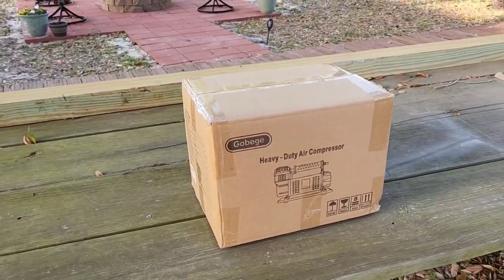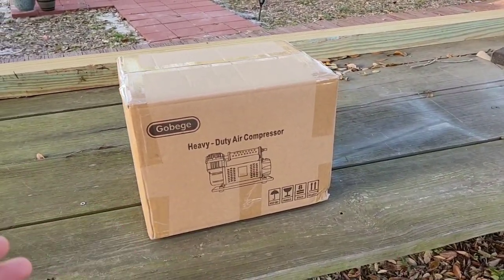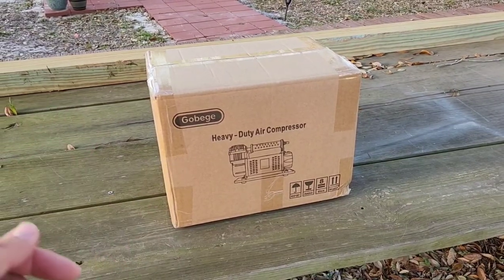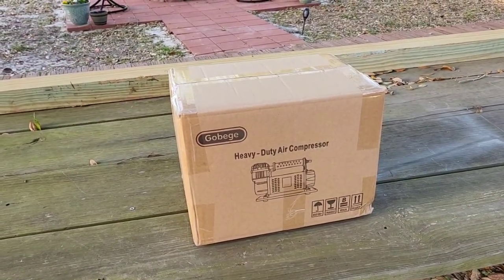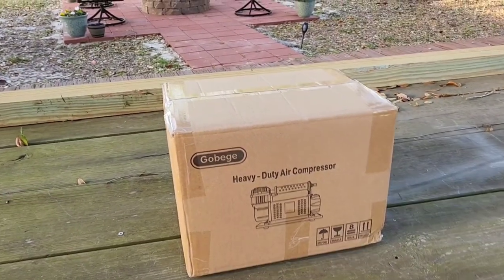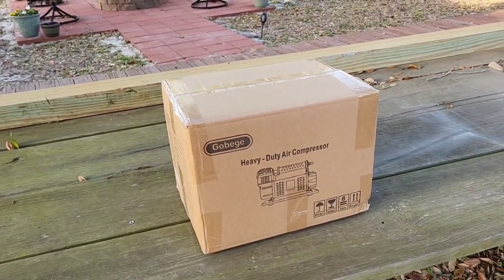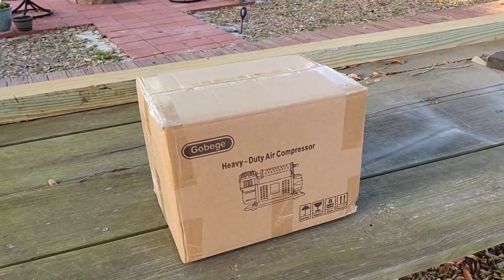That being said, let's take a moment and talk about what's in front of us. Based off the box, you already know there's a heavy-duty air compressor inside by a company called Gobeg — I don't really know how you pronounce it, but you tell me what you think. Anyways, let's get to the video and get this thing unboxed to see what it's all about.